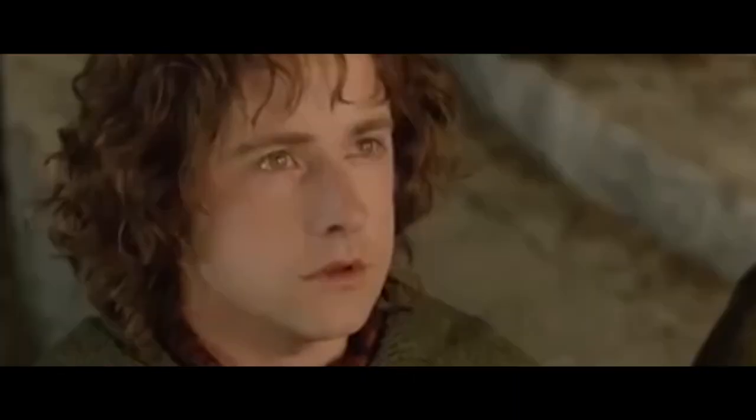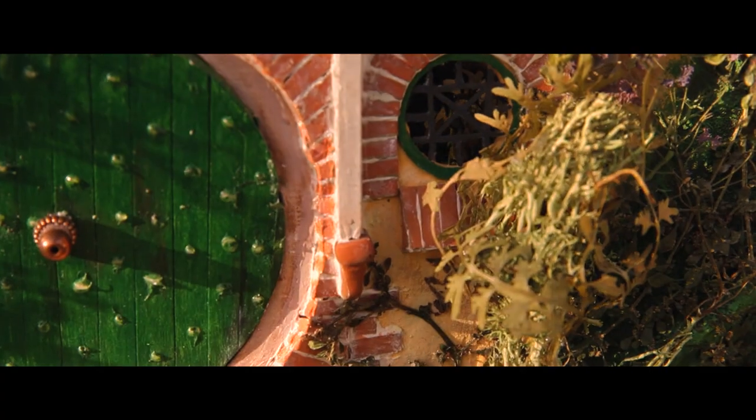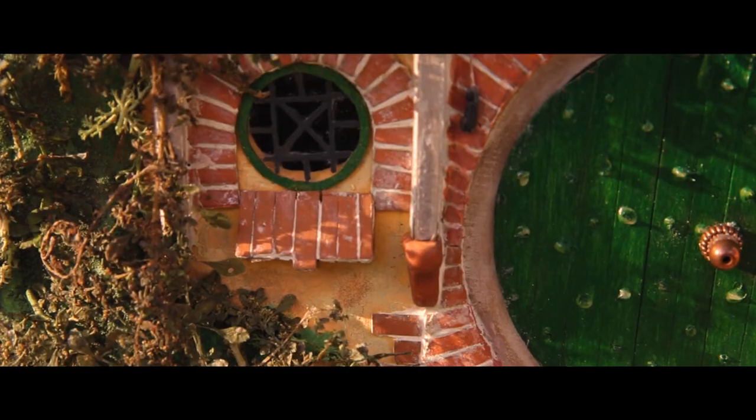Here at last comes the end of our fellowship. My work is now finished. So here is my tiny piece of the Shire — portable, carriable, take it anywhere.